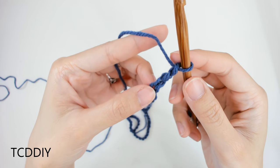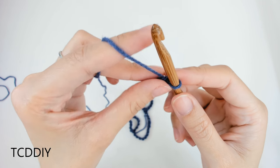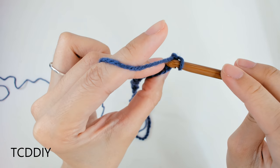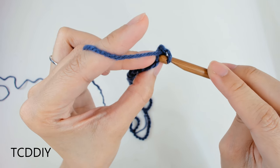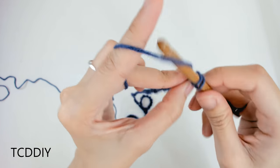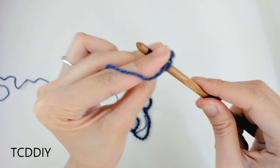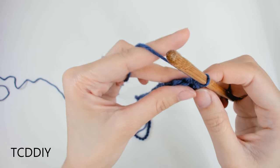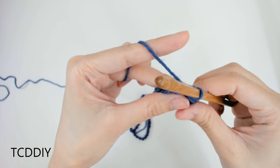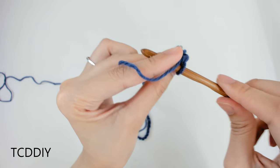Now that we have our chain, the next row is a row of regular single crochets. Block off that last chain, do a chain up of one, and then into the second chain from our hook — the loop we blocked off with our thumb — go in with a single crochet, putting one into every loop all the way down. A quick tip: when going in with this row of single crochet, don't pull your work too tight, otherwise it will shrink up quite a bit. Keep your grip as loose as when you made your chain.